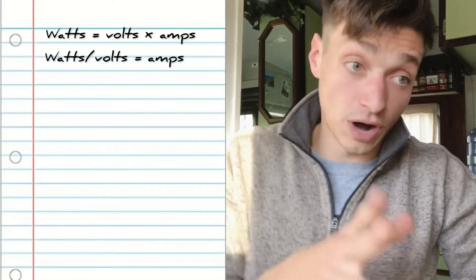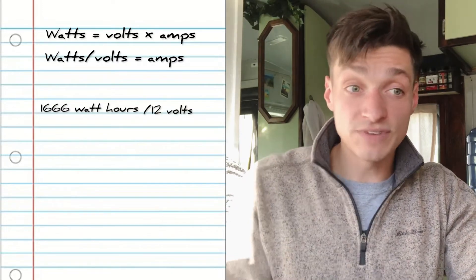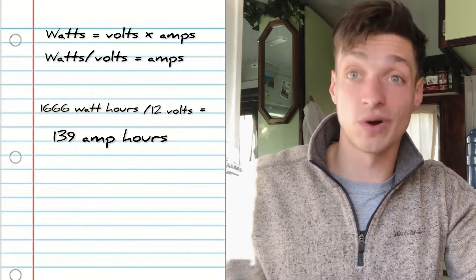Most batteries are measured in amp-hours rather than watt-hours, so we need to convert. Using our equation: 1,666 watt-hours divided by 12 volts gives us 139 amp-hours of battery needed for two days with no sun charging. A tip for sizing: go small — have less solar array and less battery bank than you think you need, because you can always add to your existing system. If you had to pick one, extra solar panels are relatively much cheaper, so it's better to charge your bank faster than to have a larger bank.